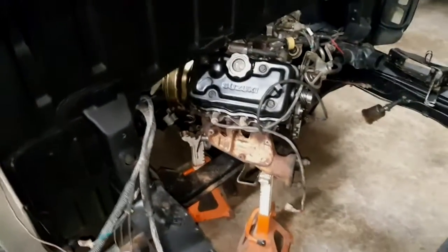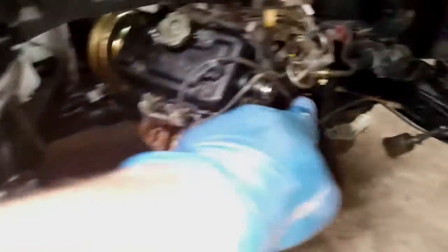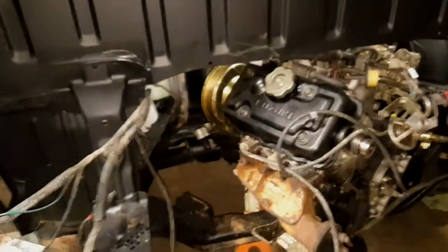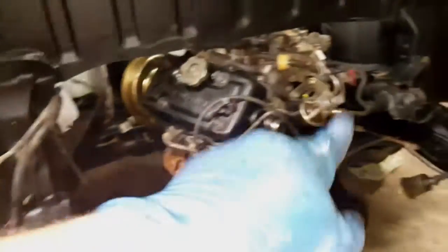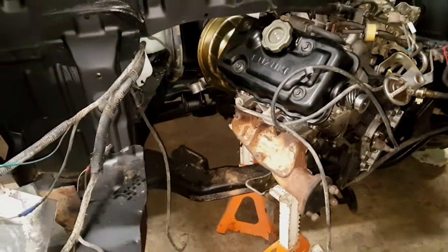Quick heads-up about going in reverse order for the install. I installed the right side bracket first and left the left side bracket out, because if you have both brackets on there's not enough gap from the bed to wiggle the engine in place. One bracket has to go in first. I put the right one on first thinking I could rotate the motor slightly and put the other bracket in — that won't work.